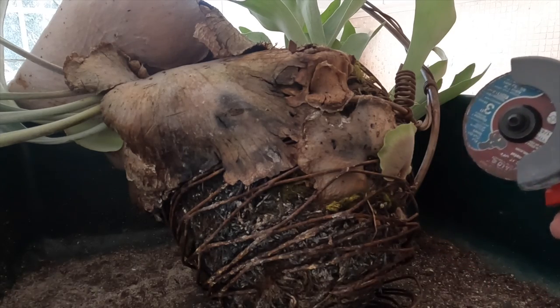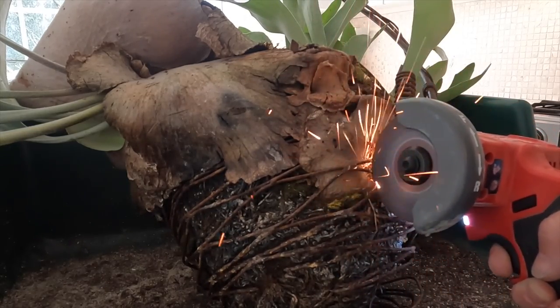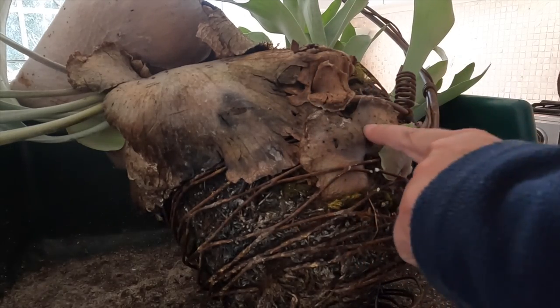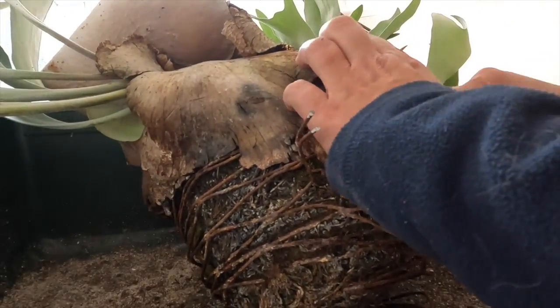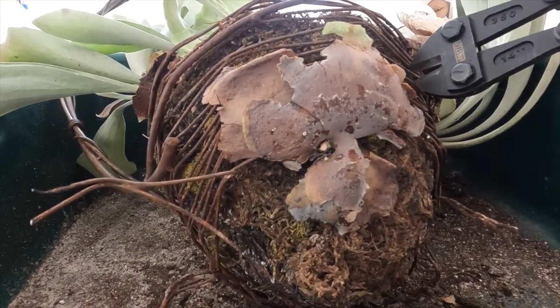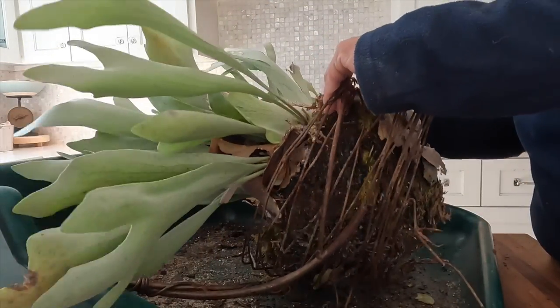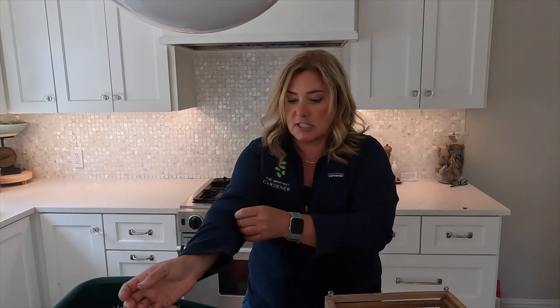I'm going to use this little grinder to try to cut these — and do not start your staghorn fern on fire. It turns out we actually had wire cutters that work just fine, so rather than light my kitchen and the plant on fire anymore, I just cut that basket away. I'm now soaking it just a touch to try to loosen those roots up. They don't really love that treatment, but it's not going to love any of this treatment, so we just have to get through it.